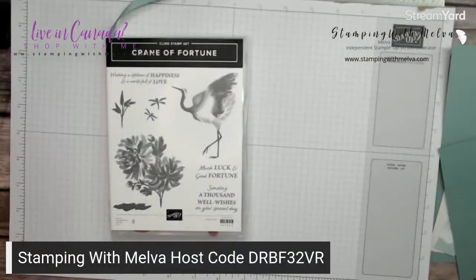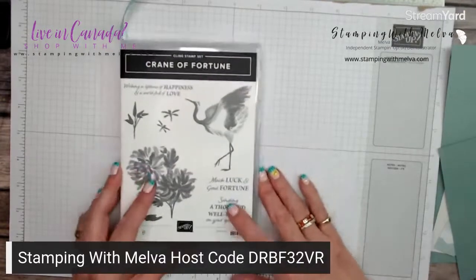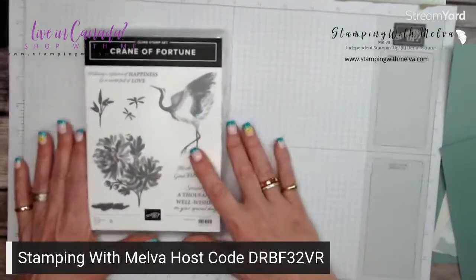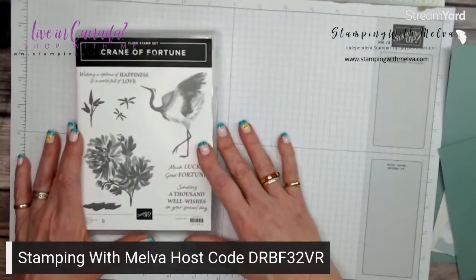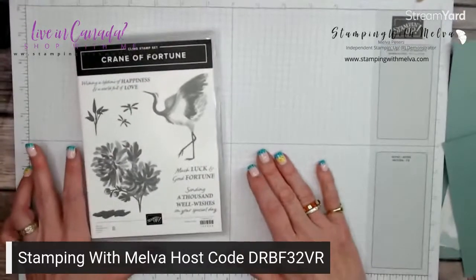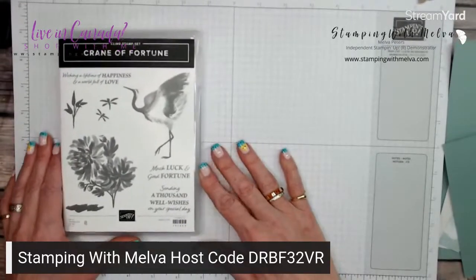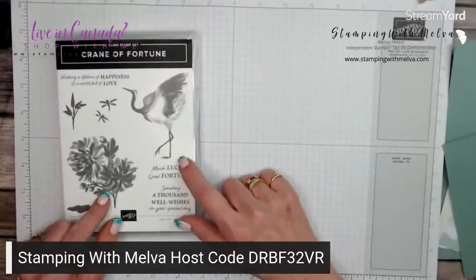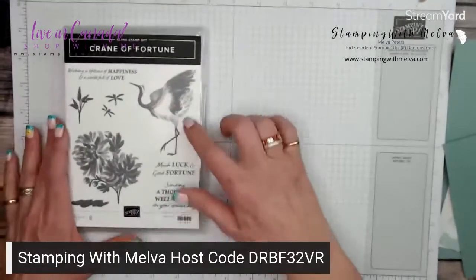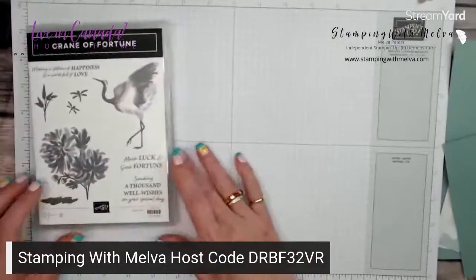I am using the Crane of Fortune stamp set, and I'm going to make a card. There are dies that go with the stamp set, but the card I'm going to make is aimed at the beginner or casual crafter who may not have the dies and may not have a stamp and cut emboss machine.